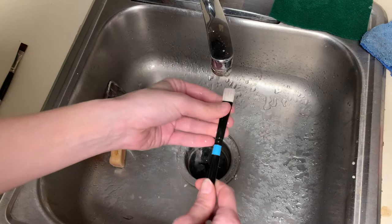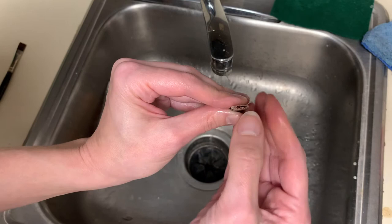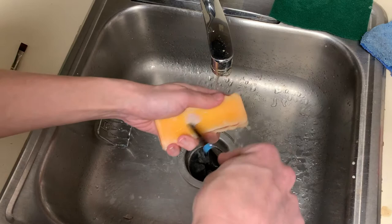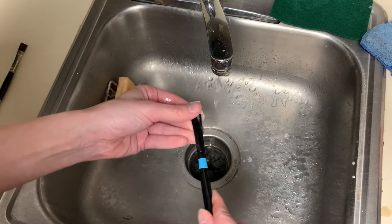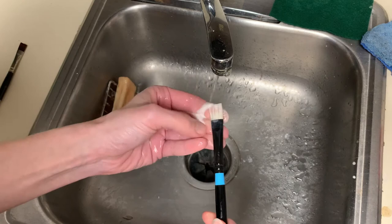You can see if I really pull the hairs apart that paint has gotten in there. Eventually what's going to happen is all those paint particles will start pushing the hairs apart and the brush will lose its shape. I use oil to clean my brushes a lot during painting and I think that makes this happen more, but it's my method of painting.